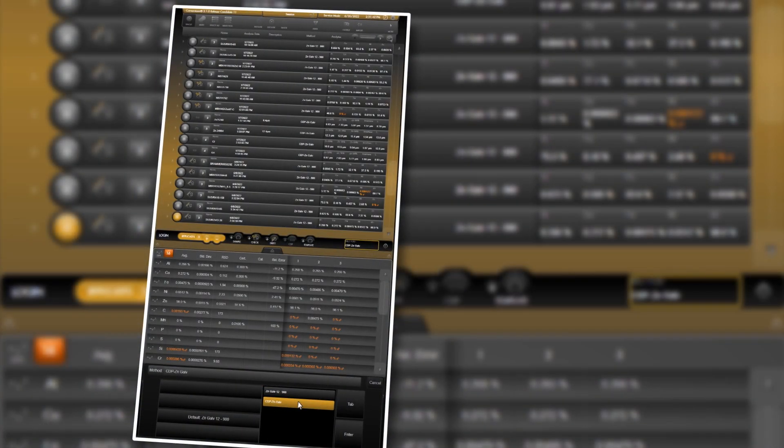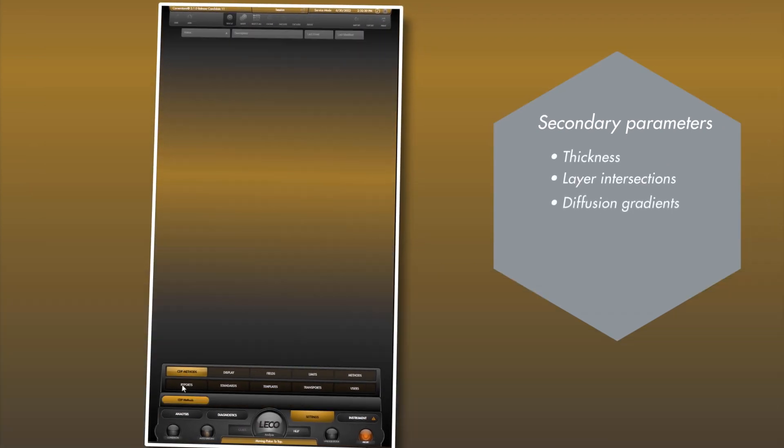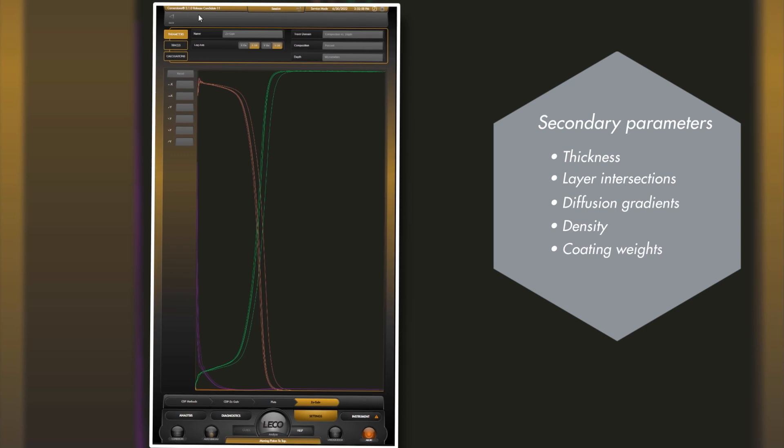Calculations can be created to determine secondary parameters like thickness, layer intersections, diffusion gradients, density, and coating weights.